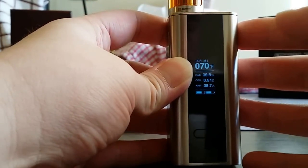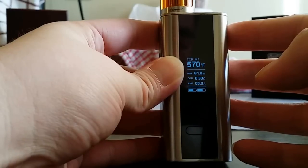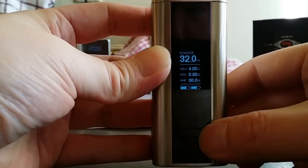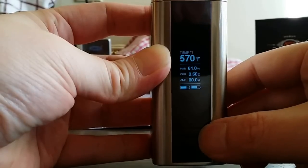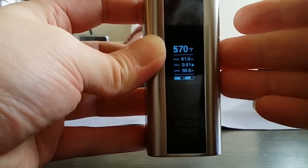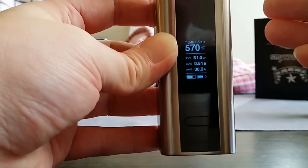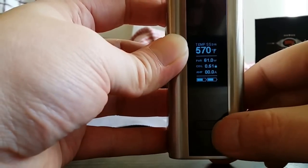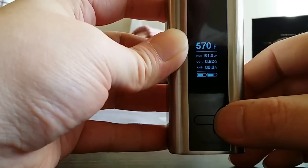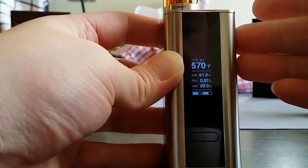You've got one fire button and a toggle switch — you can go left or right. The menu system is very similar to the EVIC VT and VTC. Three clicks gets you into the menu. You've got power mode, nickel, titanium, and stainless steel. This mod uses stainless steel 316, whereas something like the Reuleaux RX200 is on 304 — and most new coils come with 316 anyway. It also has TCR functions — temperature coefficient resistance — so if new wires come out in the future, you can set that up and it'll be compatible.